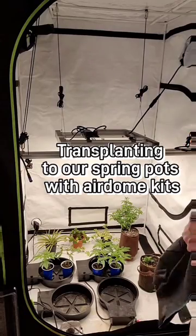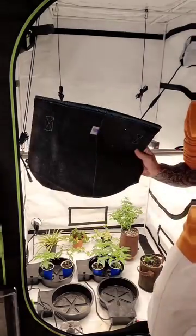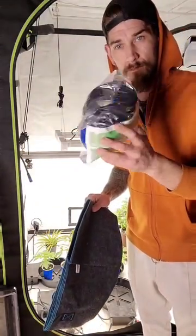Today on Sharkmouse Farms, we will be transplanting our Ethos Thug Rose into our 6-gallon spring pots, along with our Auto-Pot Air Dome Kit.